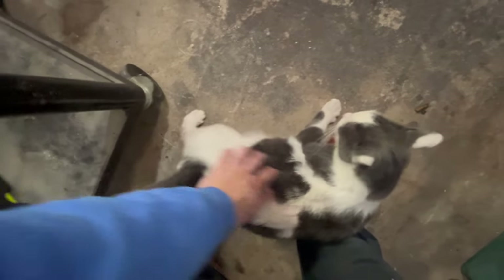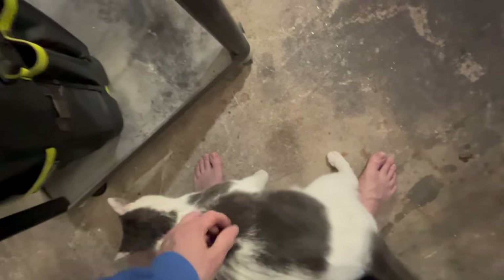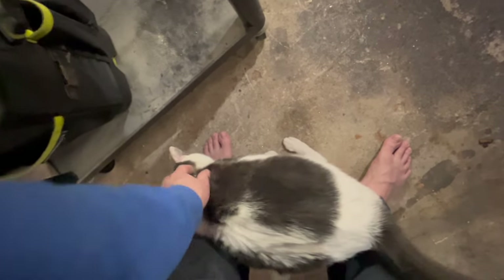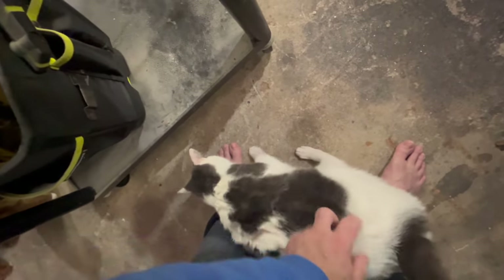This little guy — I swear he had to have been the runt of the litter. Just such a quirky little cat, and he's so frail. Always has been. We've had him for about three years now, and he's always been this frail little thing. Very quirky personality — absolutely quirky.